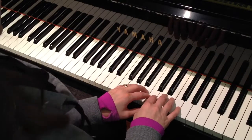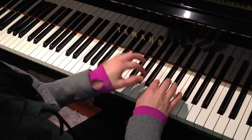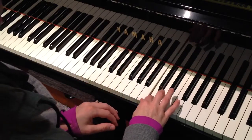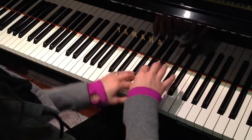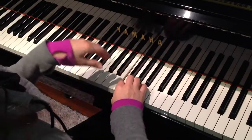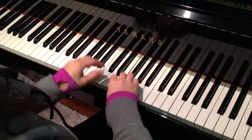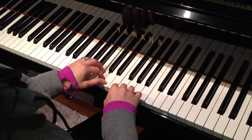The right hand says, could I bring a friend? So the left hand plays, the right hand copies and adds a next-door friend, and the left hand still gets to keep the last note.